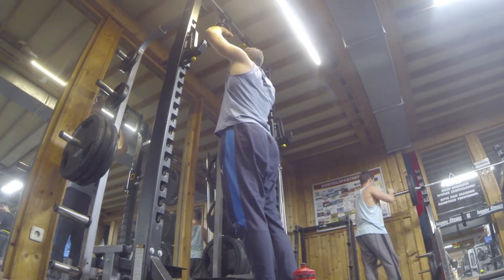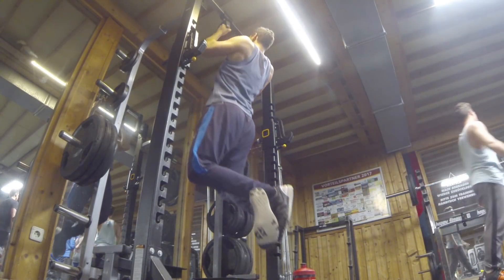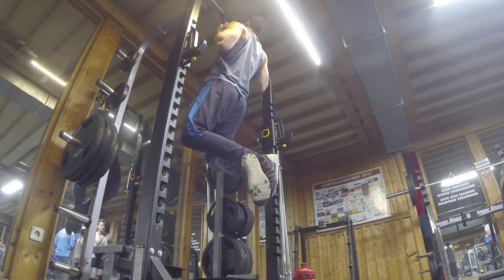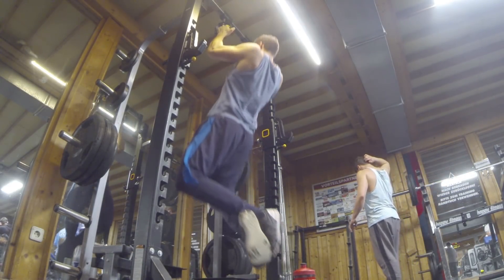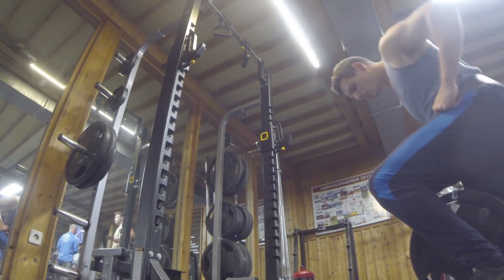Once you get good with those, you can move on to normal pull-ups. Full range of motion here — until the shoulders touch the handle at the top. That's how you know there is full range of motion: you go from a full hang to a touch at the top. Always use a natural repetition speed.